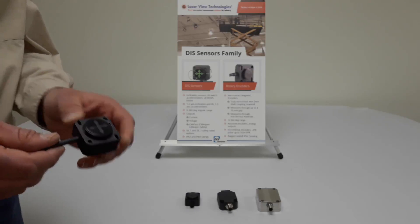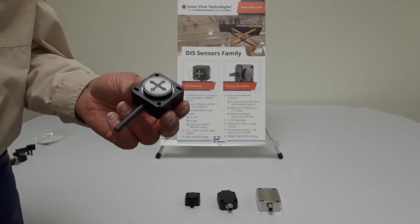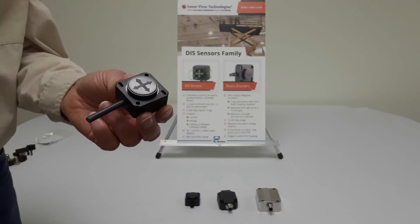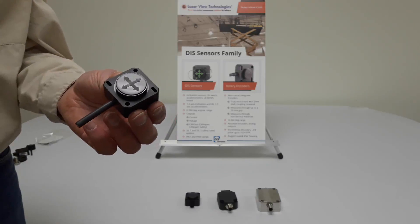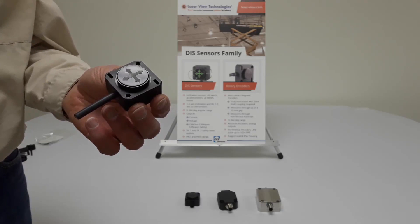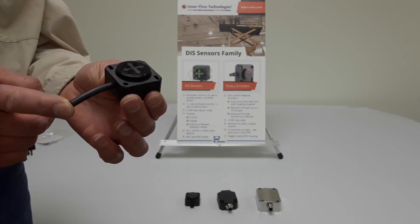The line starts with the QG40 series sensor. This sensor is available in one axis or two axis. In two axis, it's plus or minus 90 degrees per axis. In one axis, it's up to plus or minus 180 or 360 degrees overall. This sensor is only available with a cable with pigtails.